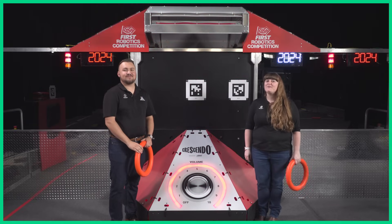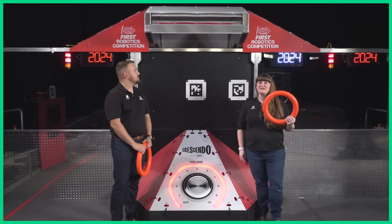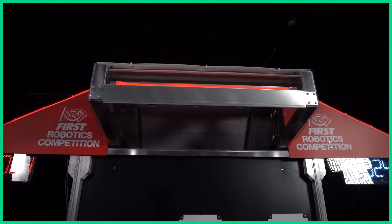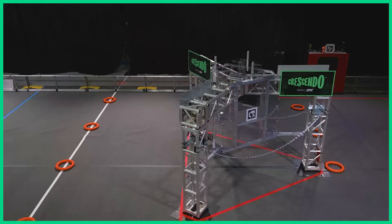Hi, I'm Nate and I'm Fiona. This video covers the speaker. Robots launch notes into the speaker to earn points, and launching notes into an amplified speaker is worth even more points. There are two speakers on the field, one for the Red Alliance and one for the Blue Alliance.